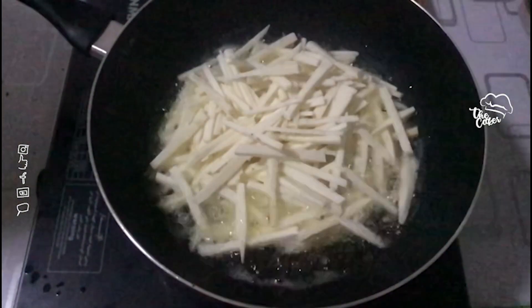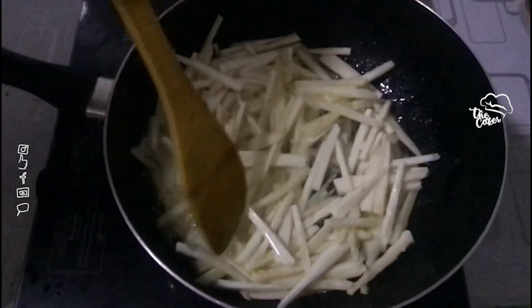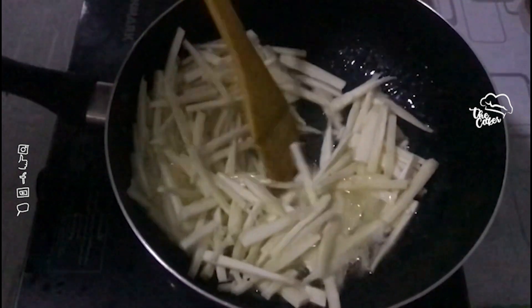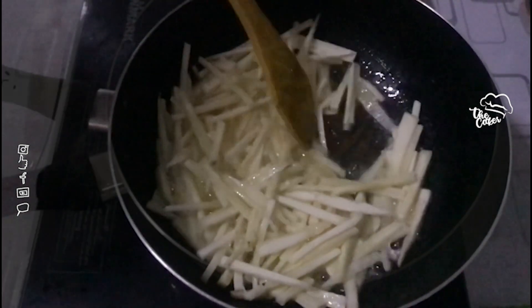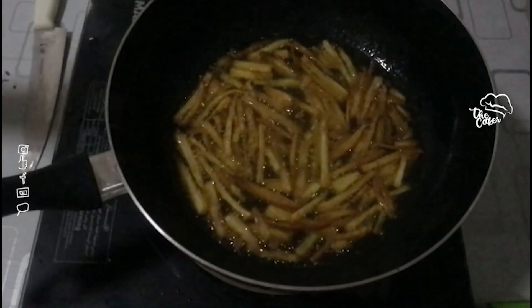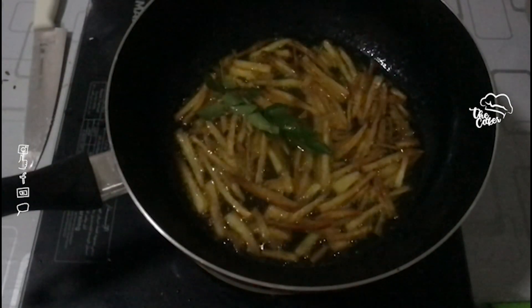If you want to eat it, it will be nice to eat it. The brownish taste is crispy. The flavor is very good. I will add a curry sauce to the sauce.